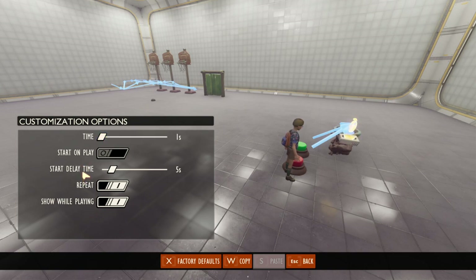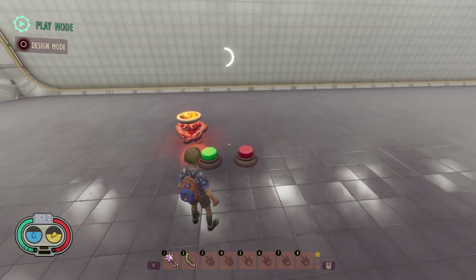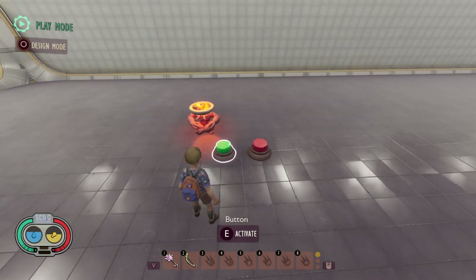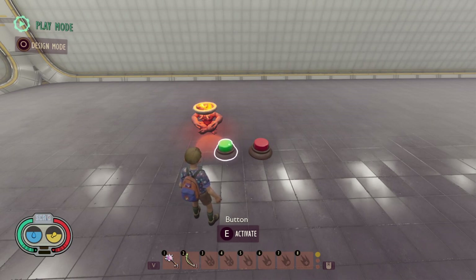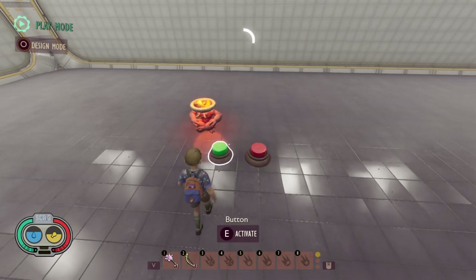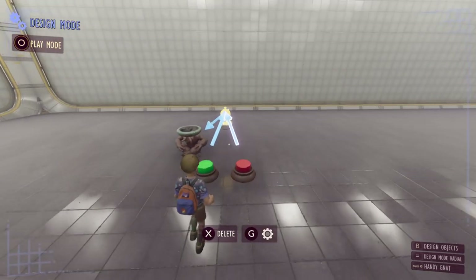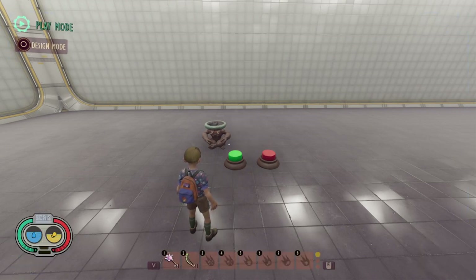What the start delay does for repeating timers is it only applies to the very first repeat — after that it doesn't apply at all. So if you press the button you have to wait about five seconds first and then it repeats every second. This also applies if the timer starts on play — without pressing any buttons it will wait five seconds and then every second after that it will trigger the light to turn on and off.